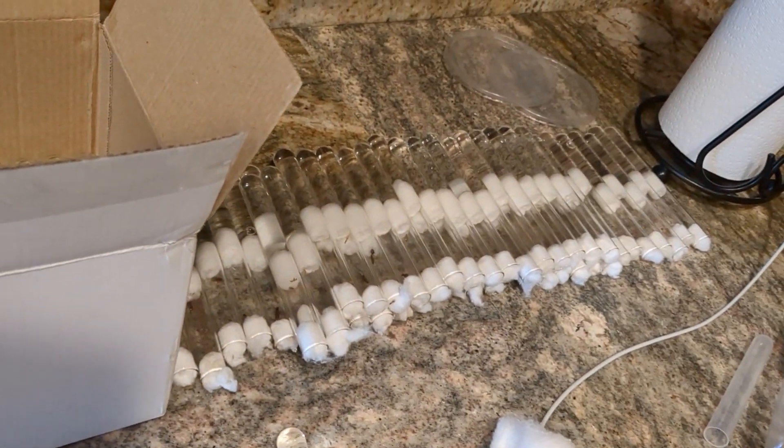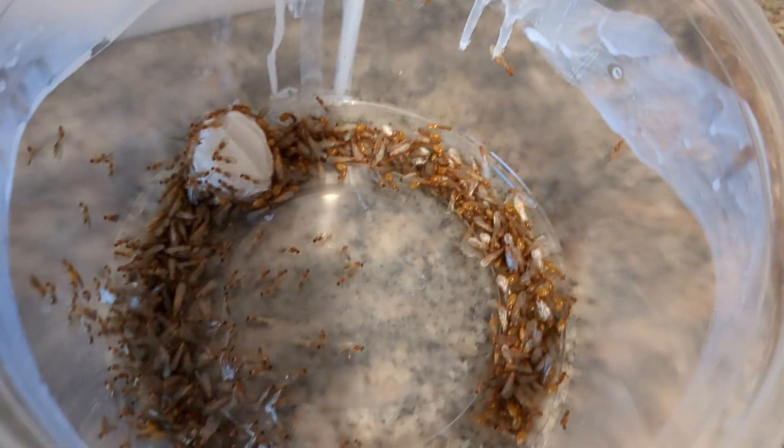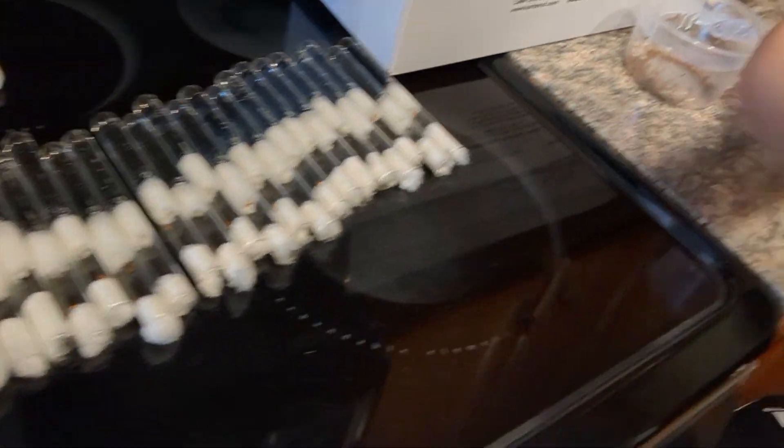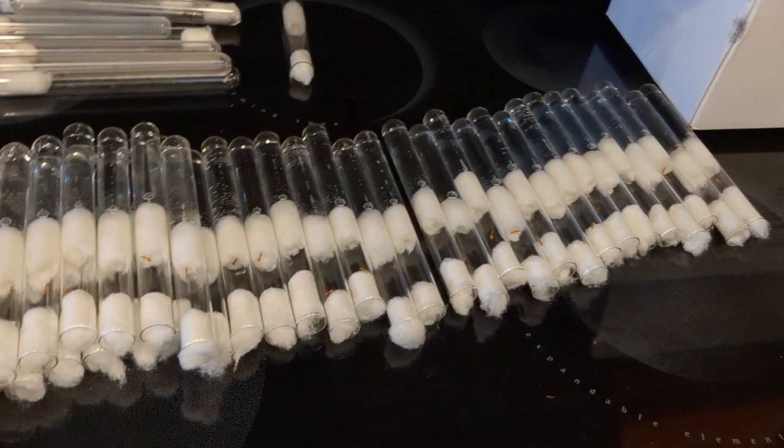Alrighty. So we got all these queen tubes, right? How many do you think we still have to do? Well, we have this entire container here, this whole entire here, and this. So all of these. Oh, and these. I don't want to tube anymore. But we have to.